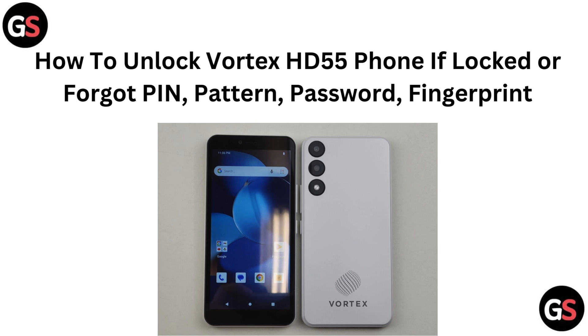Hi everyone, if you are logged out of your Vortex HD55 and can't remember your PIN, pattern, password, or fingerprint, you have come to the right place. In this video, we will walk you through the steps to unlock your phone and get back to using it. Let's get started.